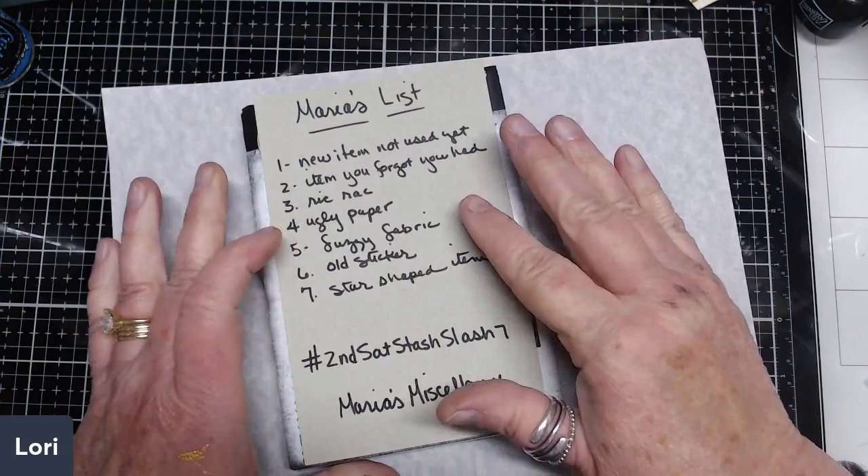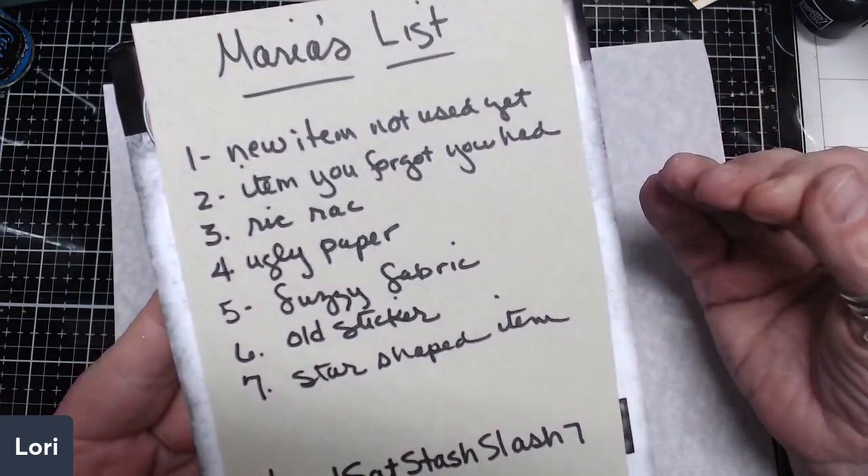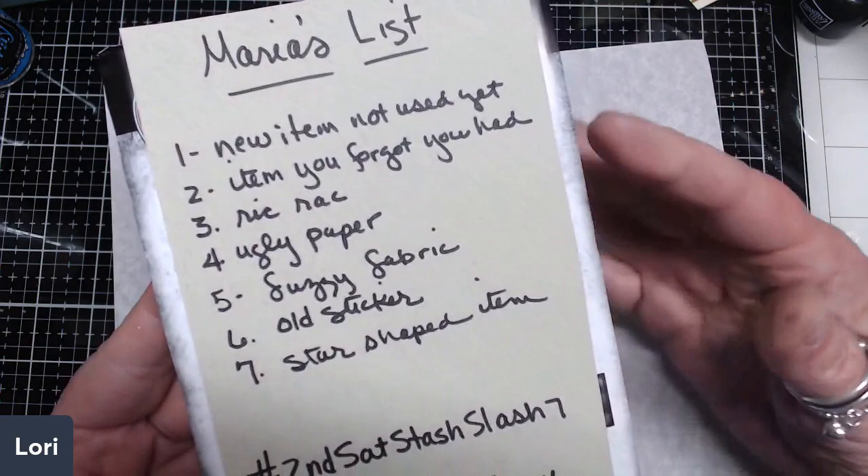The list Maria has given us is: a new item not yet used, an item you forgot that you had, some rick rack, ugly paper, fuzzy fabric, an old sticker, and something star-shaped. You can use one, you can use two, or you can use all seven.